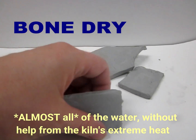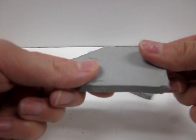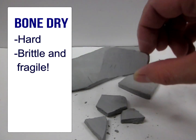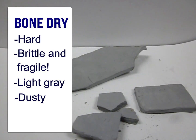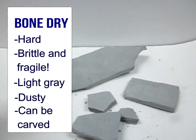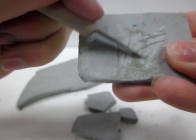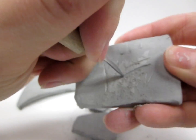Bone dry clay is completely dry — all of the water has evaporated out of the clay, leaving it hard, brittle, and easily snapped and broken. If you're using a low fire stoneware b-mix like this, it's a pale gray in color compared to the darker color when water is present. Bone dry clay can be very dusty, so be sure to wear a dust mask if you're doing any shaving or carving. The clay can easily be scratched and carved into, which makes it ideal for smoothing and scraping out imperfections before the firing stage. You can see the powder residue drifting off the clay as I scrape the surface.